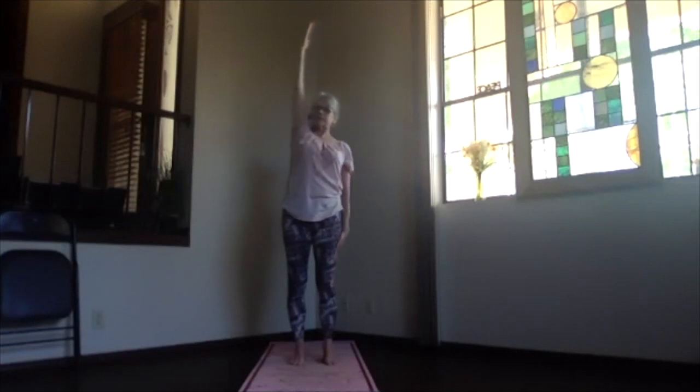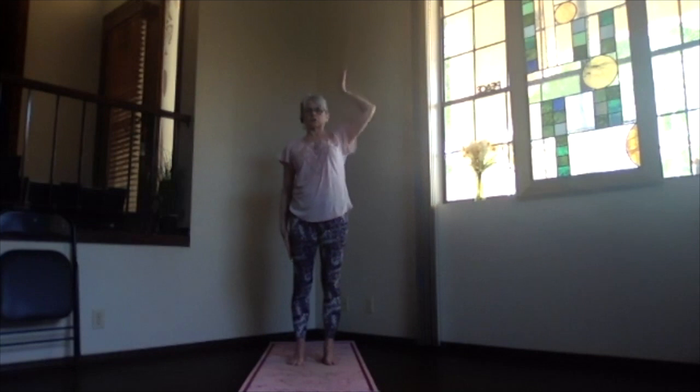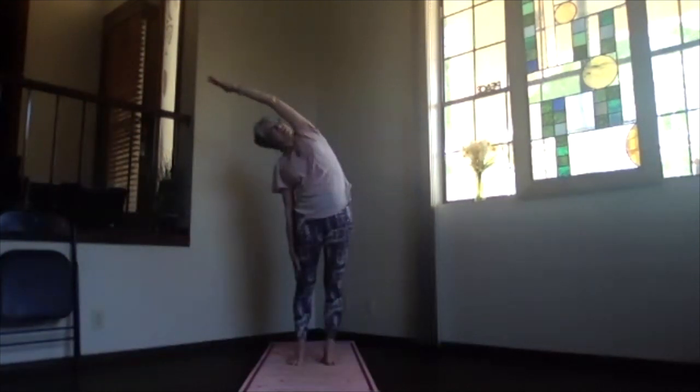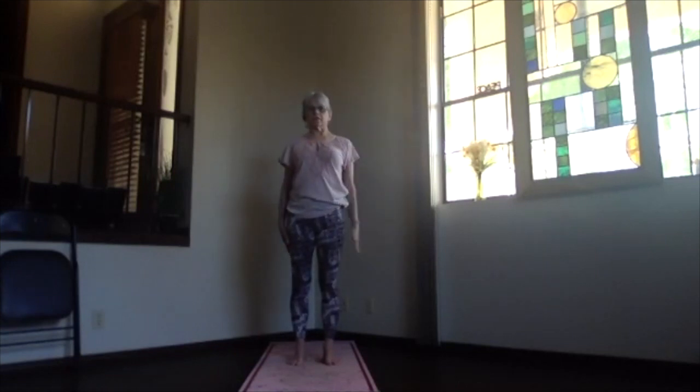Then inhale, sliding up, exhale that arm down. Feel the side of your body, keep the fingers down on that arm, and other arm out, palm toward the ceiling, and over your shoulder. Push the hands away and again, keep the body forward as you lean over to the side. Push the foot you're leaning away from down to accentuate that stretch on the side, and out through your head and your hand. Just relax and stretch. Then inhaling, come back up, and exhale back to mountain.